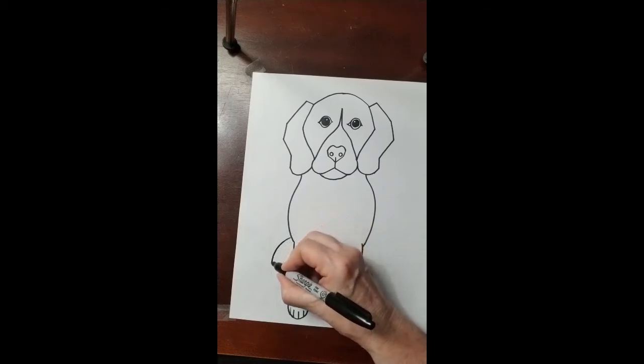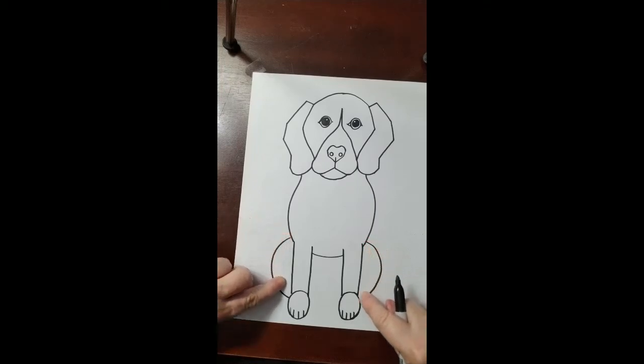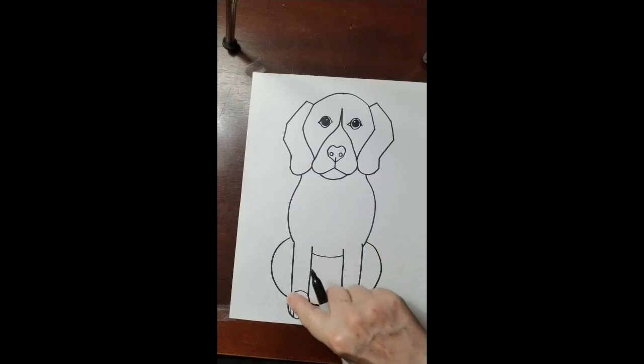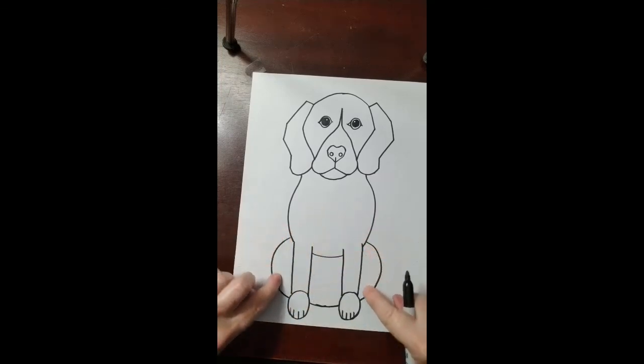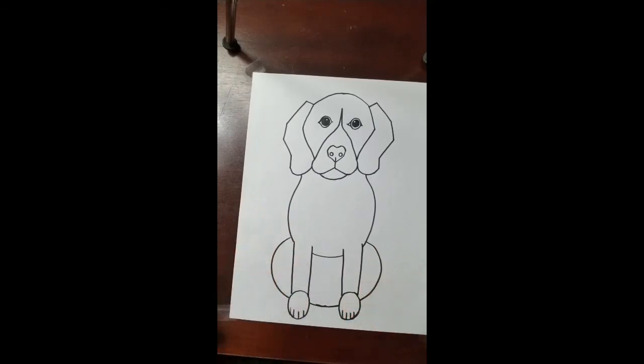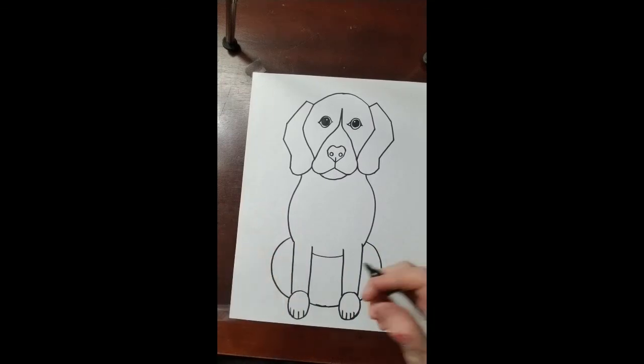It curves down and in, and it curves down and in, and these two curved lines are gonna meet in the middle. So we're gonna continue that curved line — it curves down, across, and up. It curves all the way down and meets in the middle. Now the front legs and front feet are closer to us, so the back feet are farther away and will appear to be smaller.